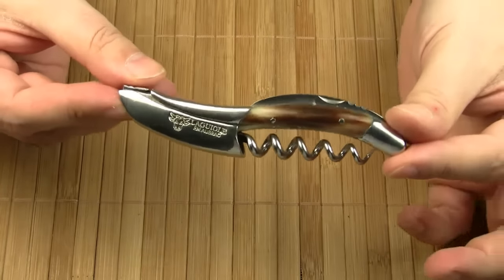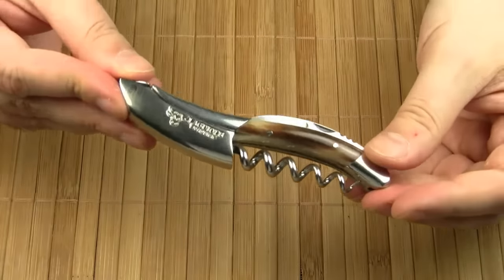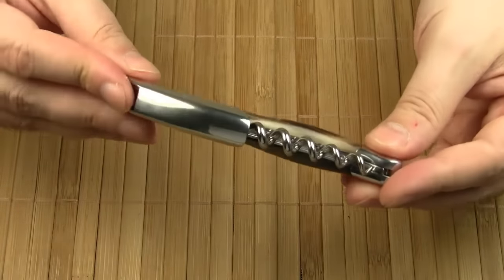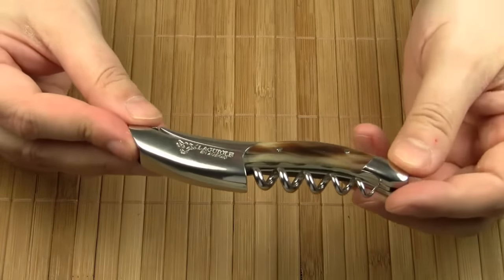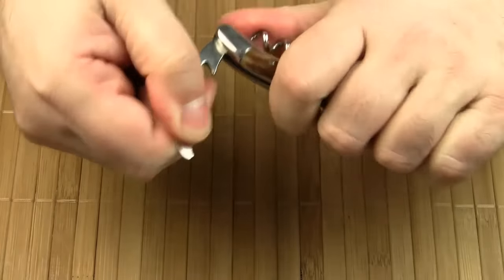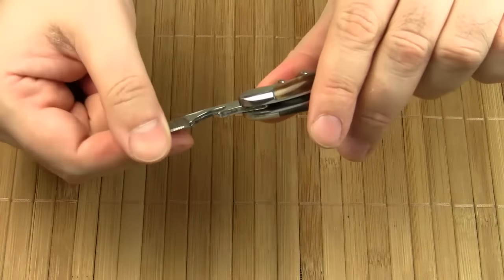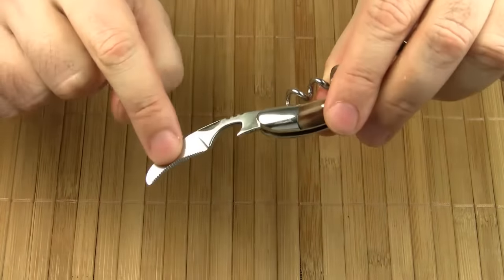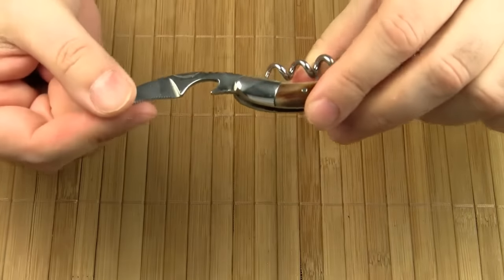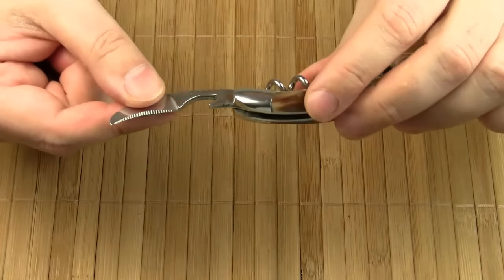Now let's take a look at the different tools. The overall design is similar to a pocket knife. You may ask why would you call this a knife if it doesn't come with a blade? Well, in fact there is a blade. This foil cutter is basically a small serrated blade. It isn't really sharp — it doesn't have to be, because it's only used for removing the foil capsule from the top of the bottle.